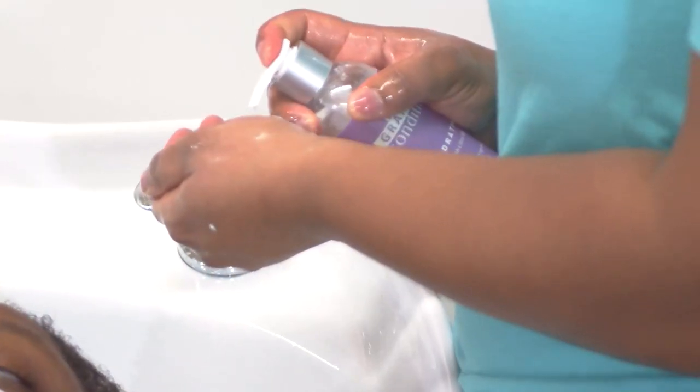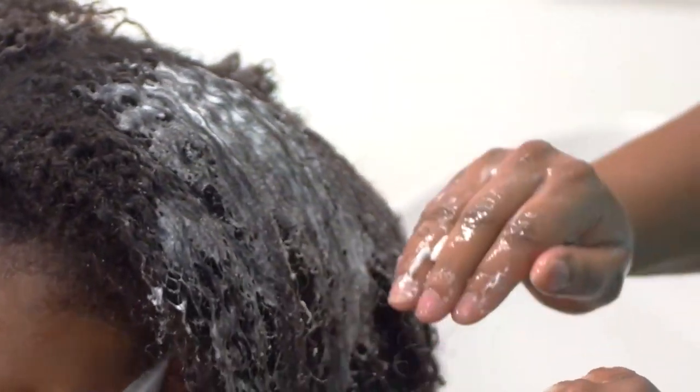When was the last time you did a wash and go? Last week. So this is your pure seven days.